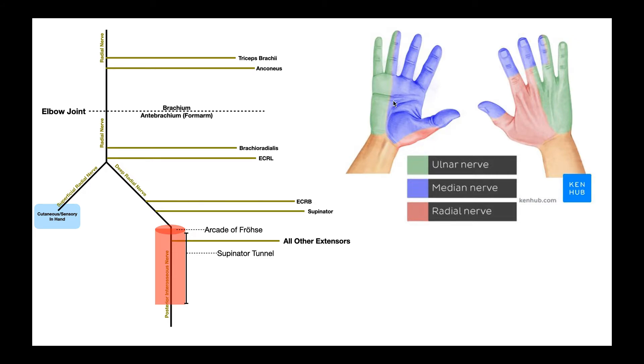Looking at the palmar aspect of the hand, the only part sensed by the radial nerve is the lateral aspect of the thenar eminence on the thumb side. On the dorsal aspect of the hand, other than the tips of digits one, two, and three, it's really the lateral half — or thumb half — of the dorsal aspect of the hand. The superficial radial nerve has no motor function.